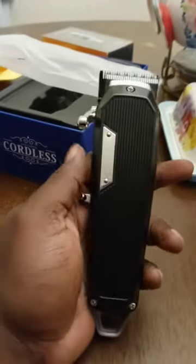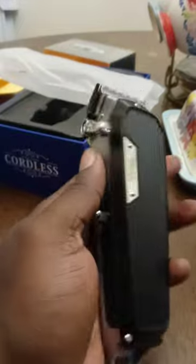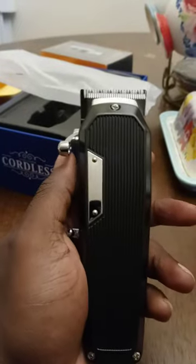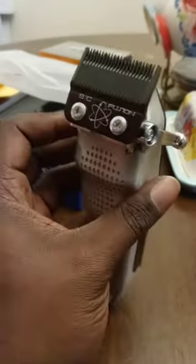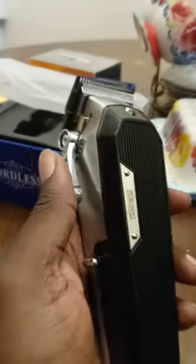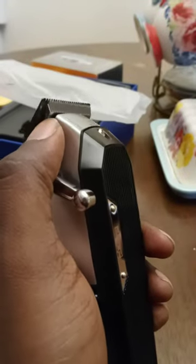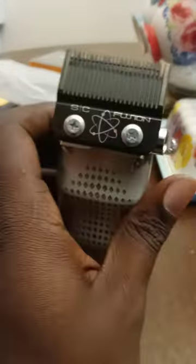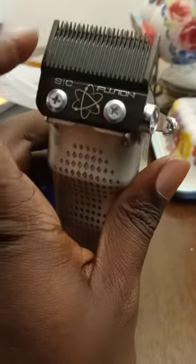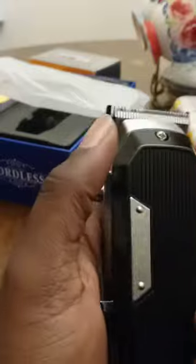What it do YouTube, I know it's been a little minute, but I'm coming back at y'all today with these DSP clippers. I had to do it man. These clippers are so solid. What I got on there — I got the wall cutter blade with the Gamma Fusion blade. It's just a blade I had on another clipper; I took it off that one and put it on this one.